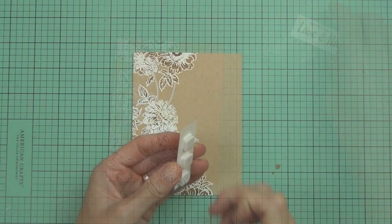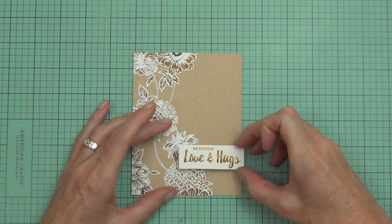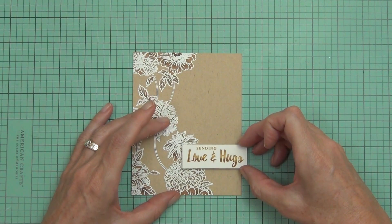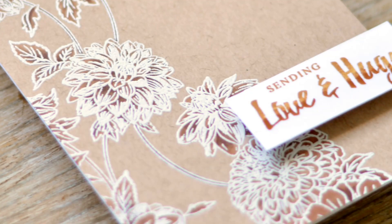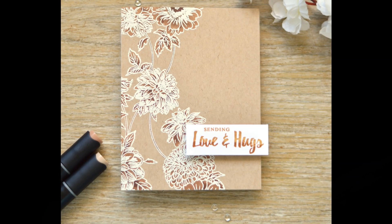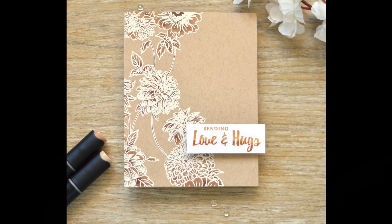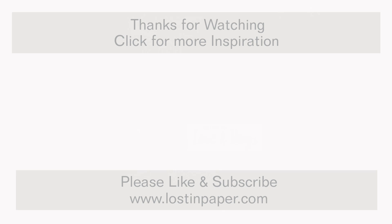I just cut my panel down to fit the front of my top-fold card, and used some tape runner to add that, and some foam dots to add my sentiment. I did consider using some sequins or embellishments but I changed my mind and kept it really simple. Don't forget you can subscribe to my channel — I'll be back again real soon with more videos. I'd also love it if you'd click the like button. Till next time, happy paper crafting, bye!